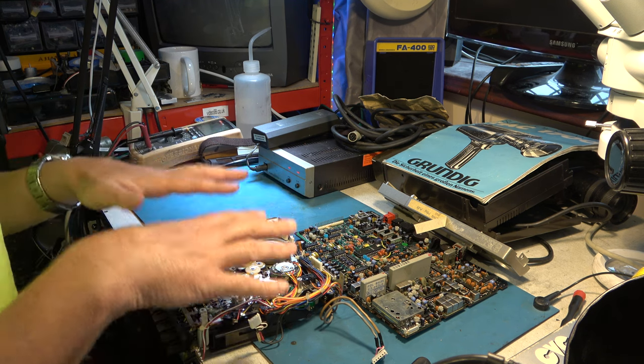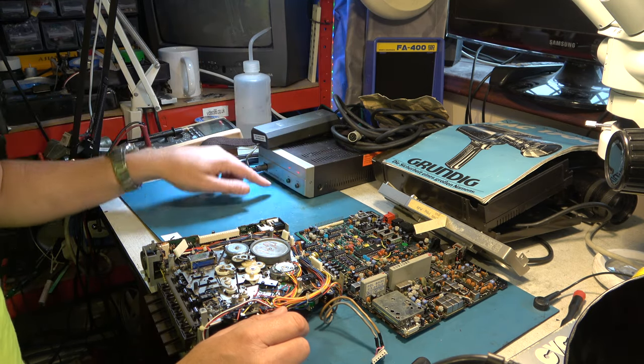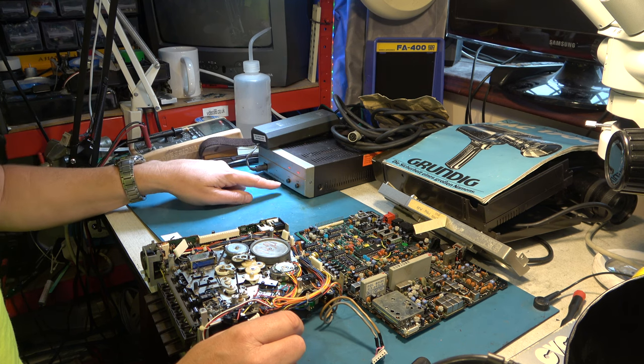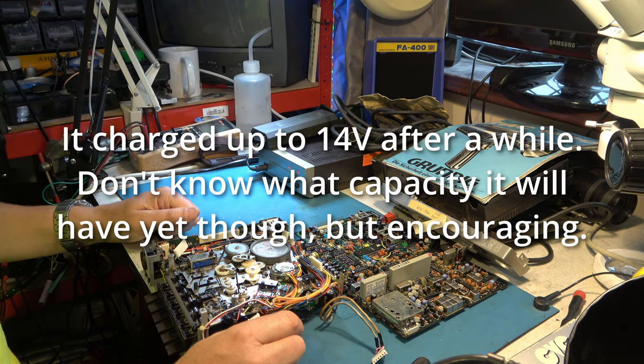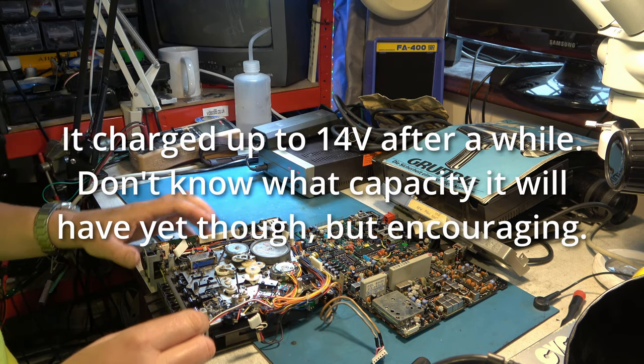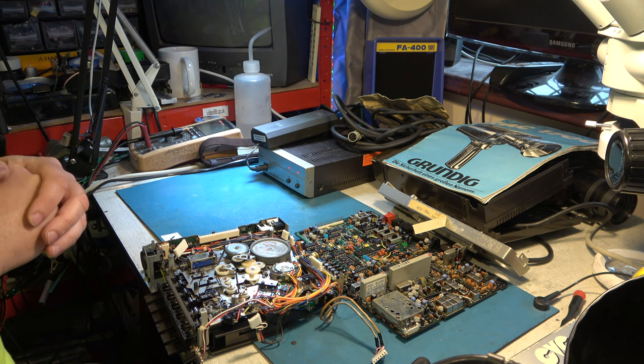We're waiting for the drive belt for this — that'll take a few days. I've also just taken the battery out and put it on the charger to see if it will take any charge. We'll come back in a few days with hopefully belts for both CVC machines I'm working on and see if we can make some progress. I hope you've enjoyed looking at the mechanisms of the CVC machines — it's not something I've ever covered before, and I suspect nobody's really covered it before. Do come back and watch plenty more content on audio and video technology. Bye for now.